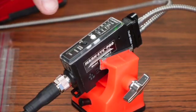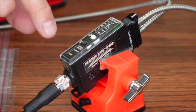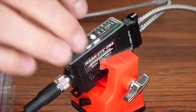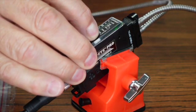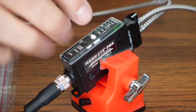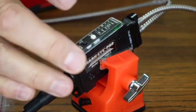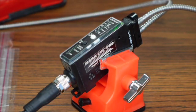This is the Markei Pro registration mark sensor, model MEP45 WLCF4. It has a white light LED. To set up the sensor, all you do is hold down this white button for two seconds and it's set up. You can then tweak it by just tapping the up or down button depending on the application.